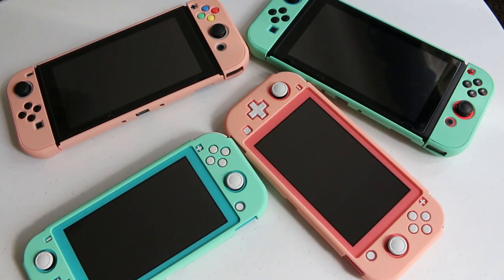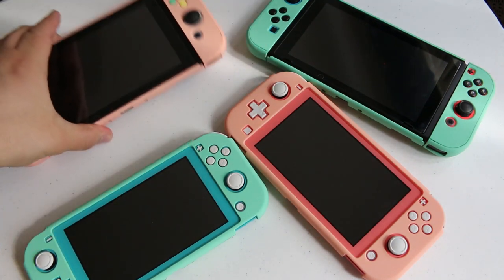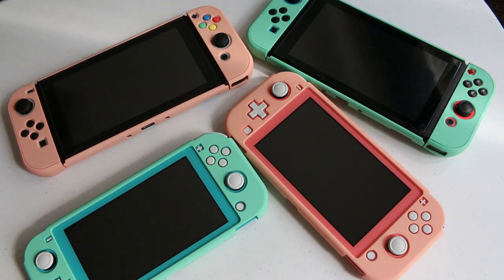So I think these cases are great. They've got a really nice look to them and they offer your Nintendo Switch a certain level of protection. The fact that they're thin enough to fit inside the Switch dock is a huge plus and I really like the colors that are available. If you guys are interested in any of these Nintendo Switch cases by ExtremeRate, I'll put links in the description below. Until next time, this is Ness, signing out.